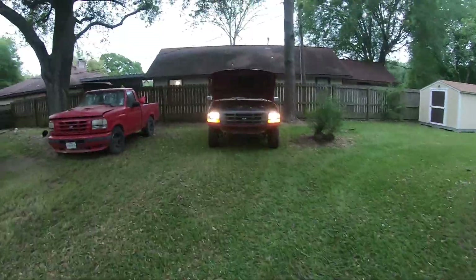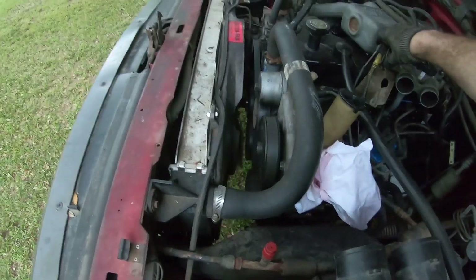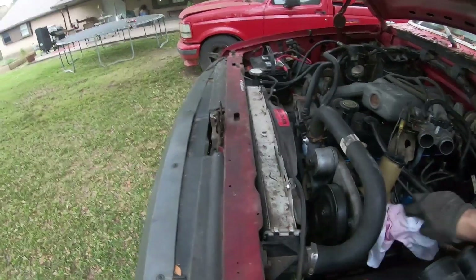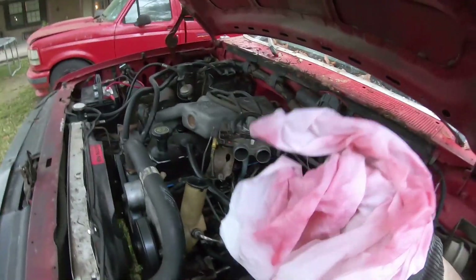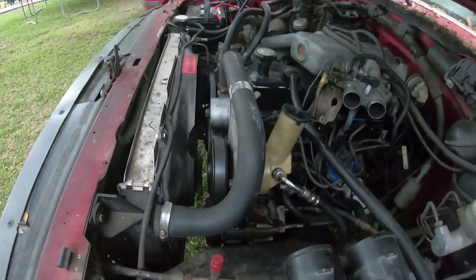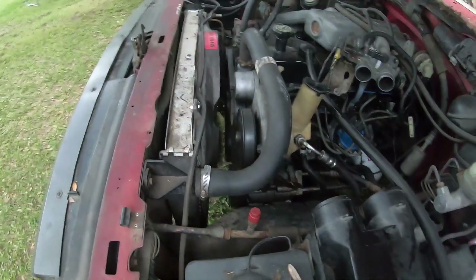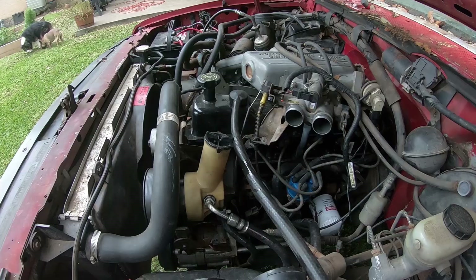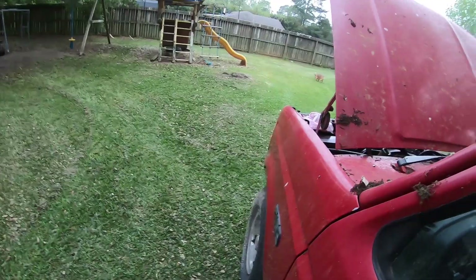That would be the first time I've driven the truck since December. This is the old fitting — I'm betting it's just as bad. This is probably power steering fluid. Yep, that's power steering fluid. It's not really that bad. I'll let it run for a little bit and report back on anything that may be bad.